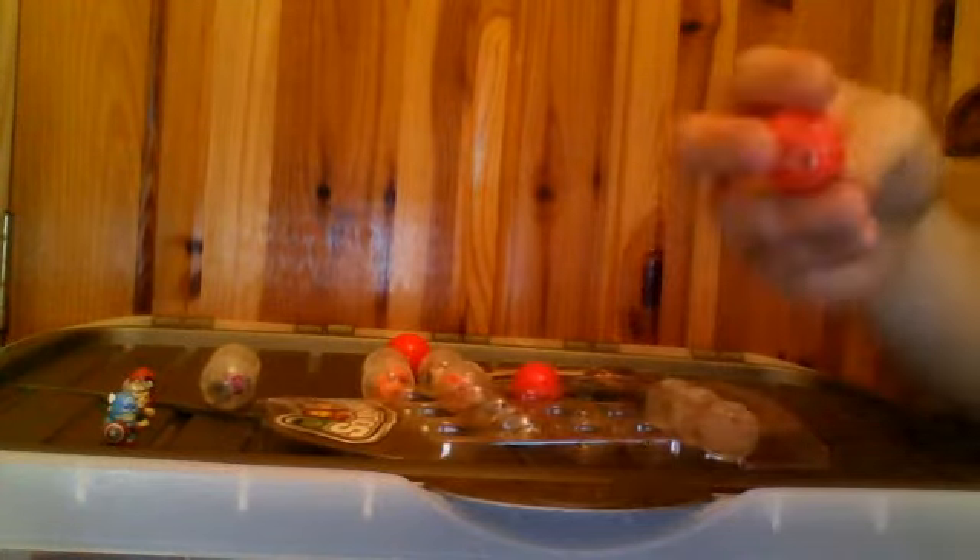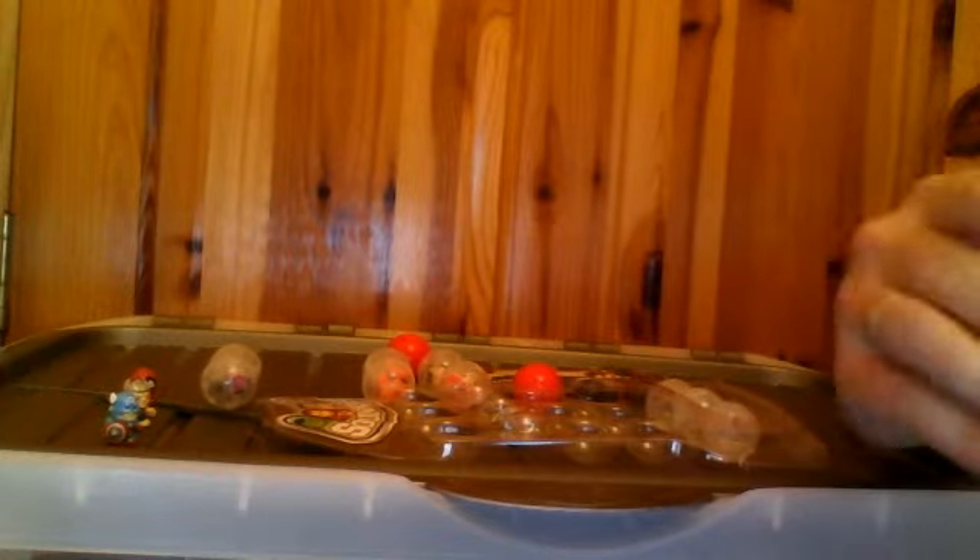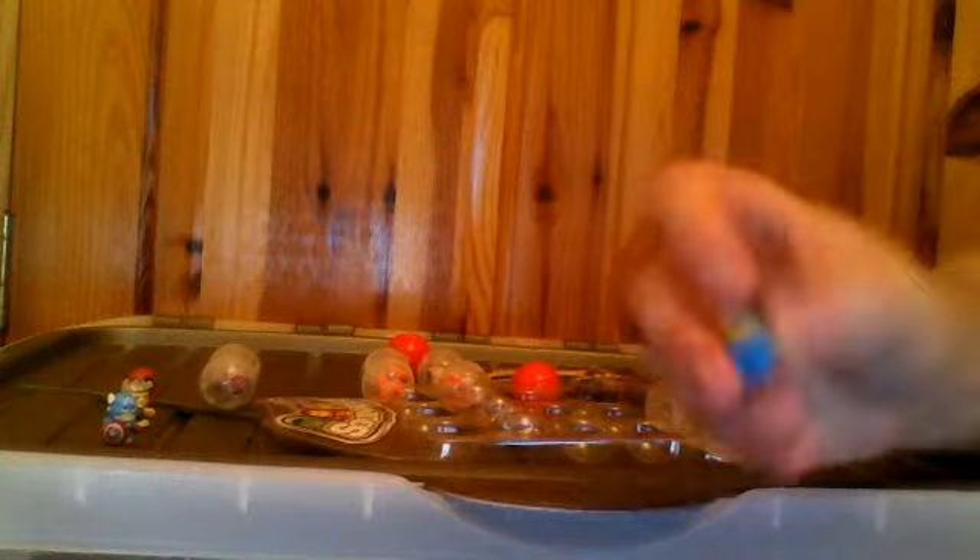Hulk smash. By my deducing skills, I'm thinking this is possibly going to be Wolverine. There you go. Yep. I'm a genius. I've worked it out. So there you go, that's series one Squinkies, opened and showed off.